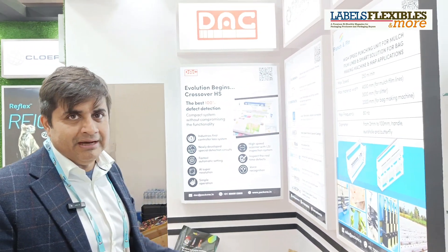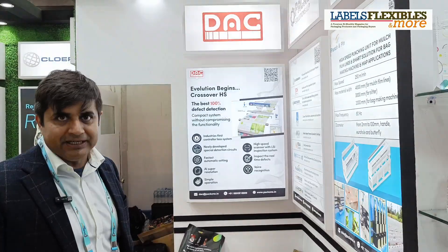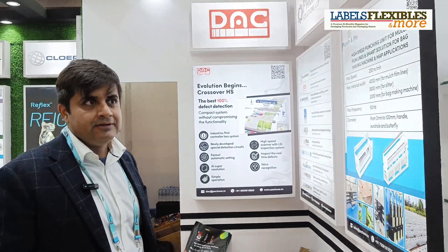Finally, we have our partner from Japan, DAC. They have been our long-term partner for surface inspection and print defect detection. Together with all of this, we think there is a synergy being created and we offer these products to our converters in the packaging community in India.